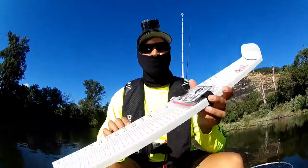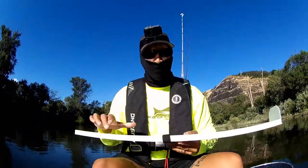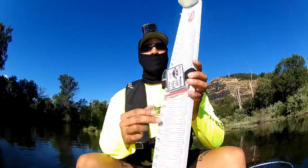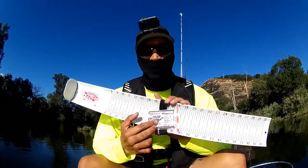This is obviously not for people who have been doing this for a while. You're going to use your certified hog trough measuring board, and once you have a fish, you're going to need to take the measurement to actually submit it into Tourney X. You'll also need your identifier with the appropriate codes for whichever event you're doing, and then you're going to want to wet your board.